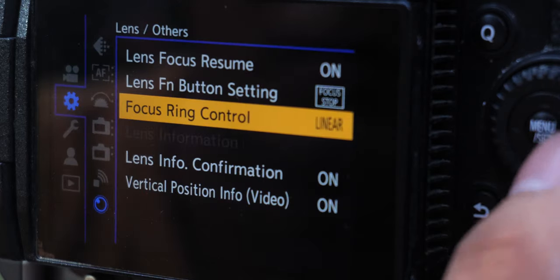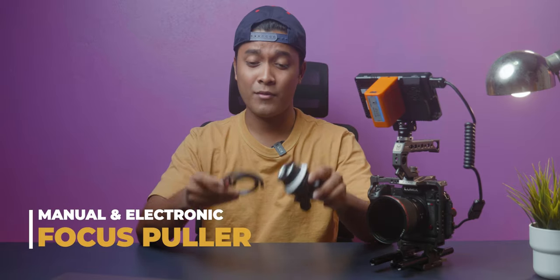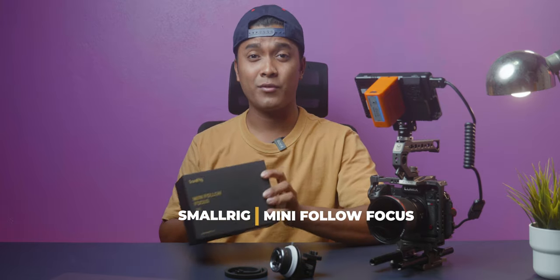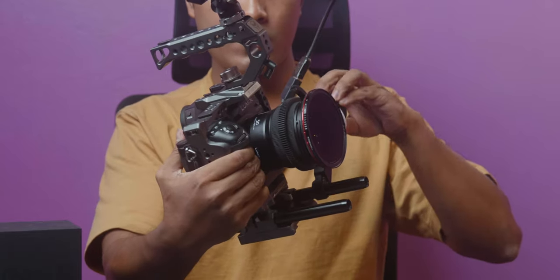Linear focus ring control is also really helpful when using a focus puller, which leads to our second method. When it comes to focus pullers, there are two types: a manual focus puller and an electronic focus puller. Today we're talking about the SmallRig mini follow focus. Setting it up is easy — all you have to do is attach one of the straps onto your focus ring, align the strap with the knob, and when you turn it, it will change the focus for you.